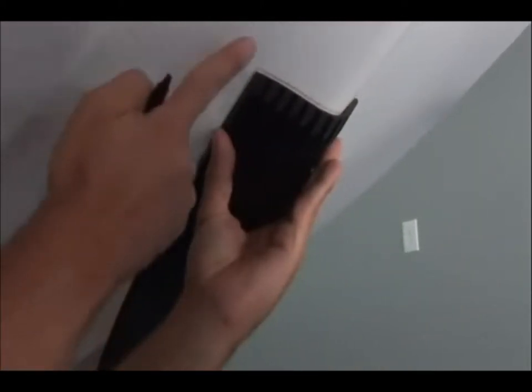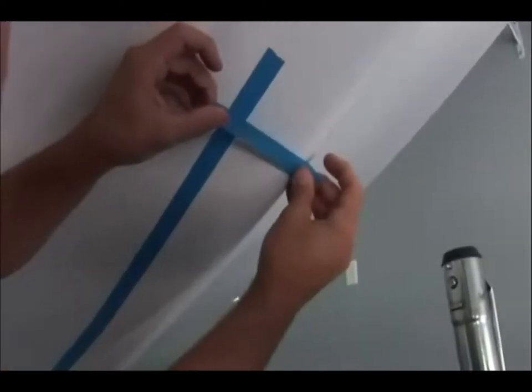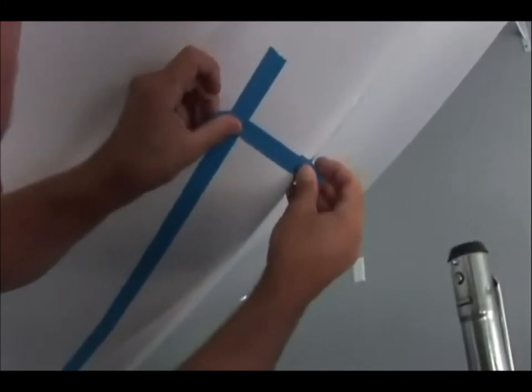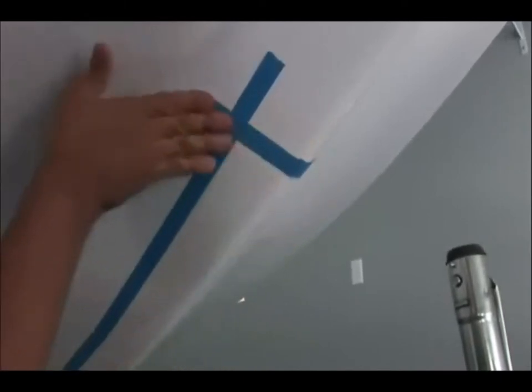This is going to allow you to tape the outline edges so you can scuff the inside. By taping the outside edges, this ensures you don't sand outside the area where the Keel Shield is going to be installed. After the tape is applied, your hull should look like this.